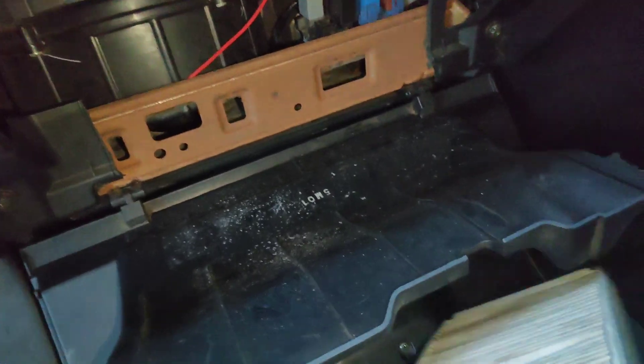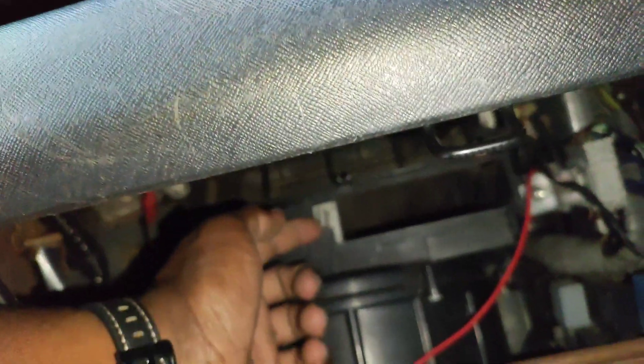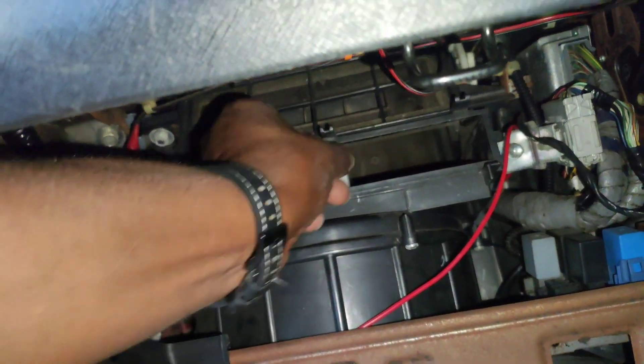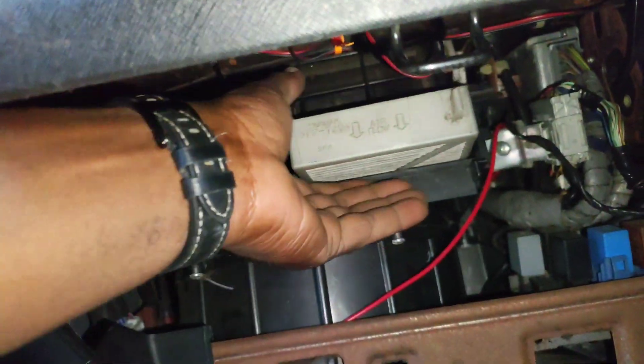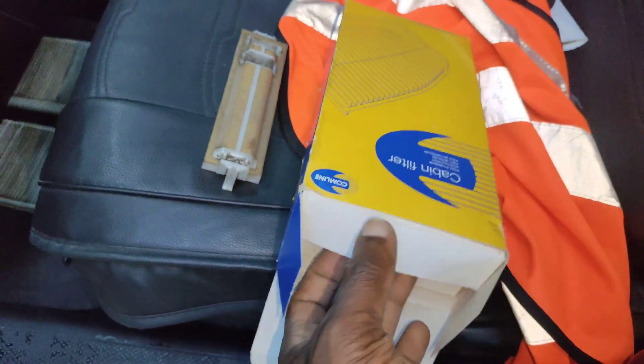Just give it a little pull — that's tray one. Put it there, and then tray two — put it like so, take out tray two. There you go. Same way — take out a new one.